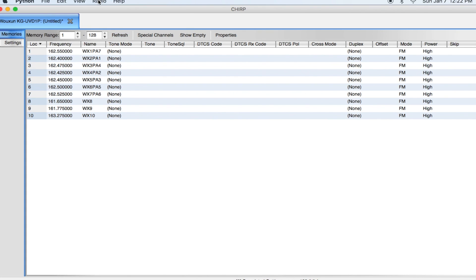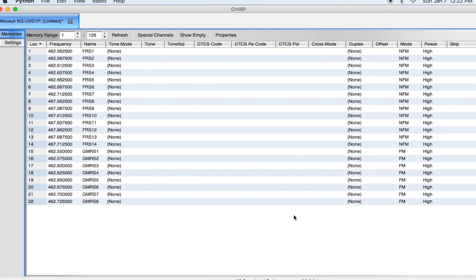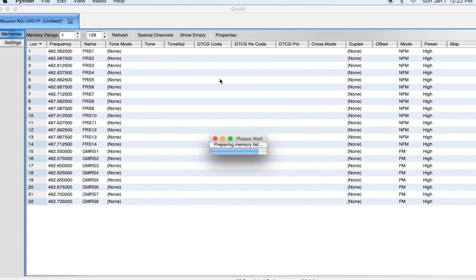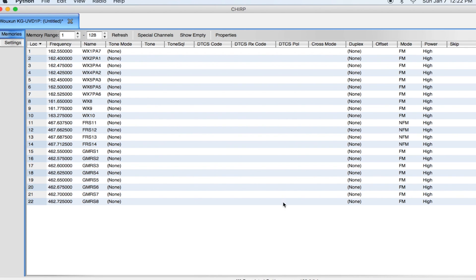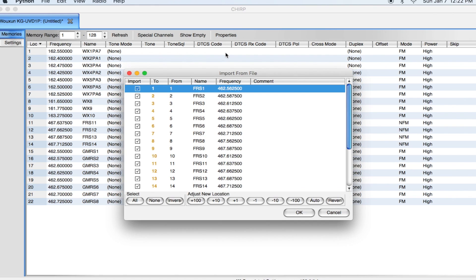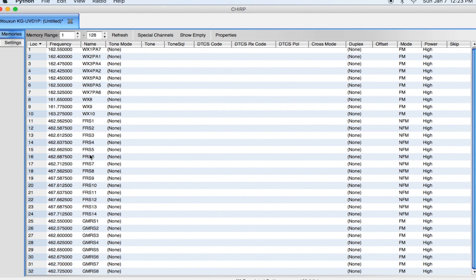Next I want to put in the FRS and GMRS channels. I'll click on that as well. It prepares them quickly and I click OK. It does seem to overwrite in CHIRP, so I'm going to put back my NOAA weather first — I want those in slots 1 to 10 — and then start the FRS and GMRS at slot 11. I'll go to Import, add an offset of 10, so it puts them in slots 11 through 32. Just like that, we have weather in slots 1 to 10 and FRS1 through all the GMRS channels after that.